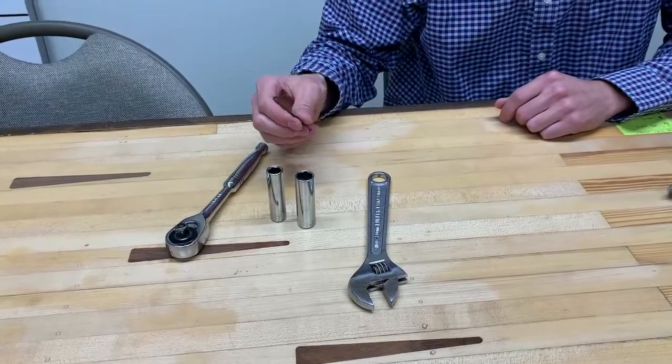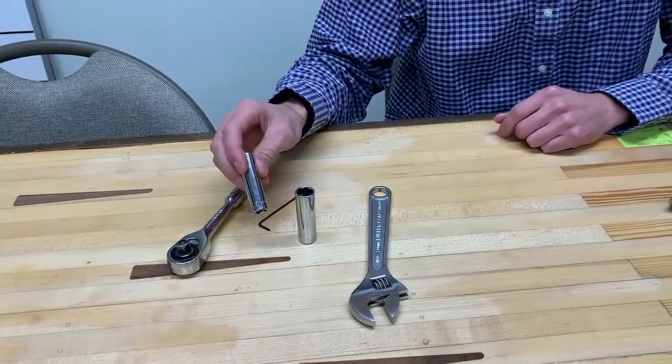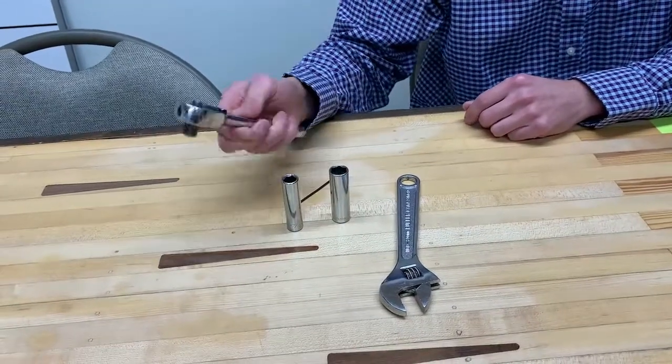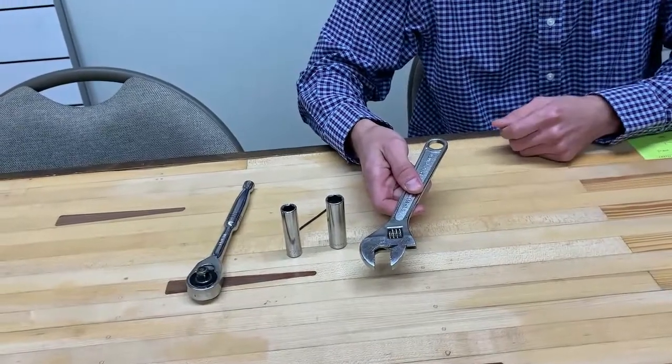Tools for assembly you'll need: a 1/16th inch Allen wrench, a 7/16th inch deep well socket, and a 9/16th inch deep well socket. You'll need your socket wrench, and I like to use a crescent wrench for holding the bolts as well.